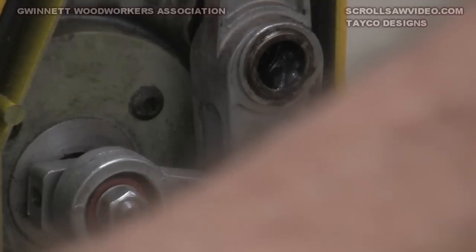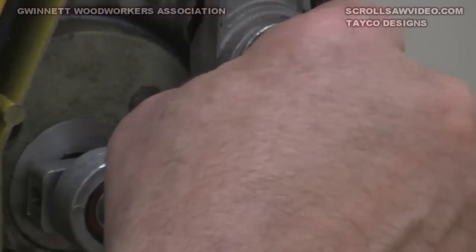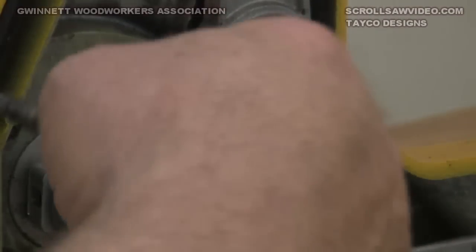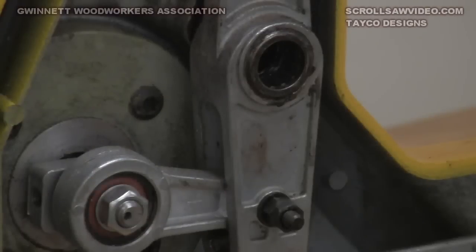What I do is use a chenille or pipe cleaner to move the grease around to coat the needle bearings. If you've got a saw that's never been lubed, this is a real good starting point, because this one is the one that takes the most abuse. Just swirl the grease around, then take that sleeve, press it back in place, and you're about good to go on that one.